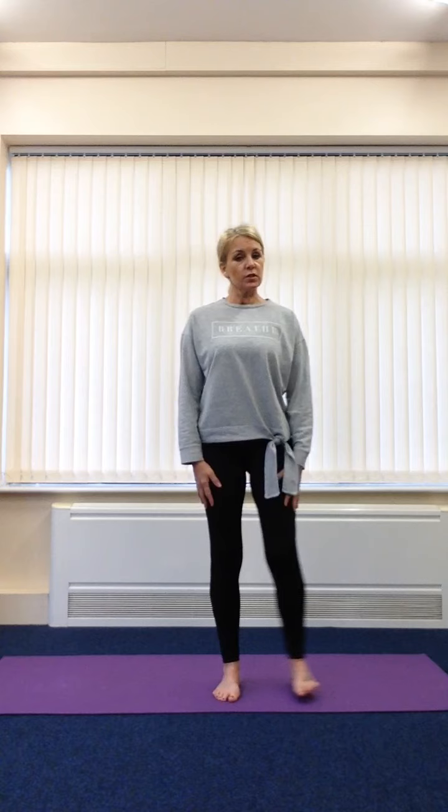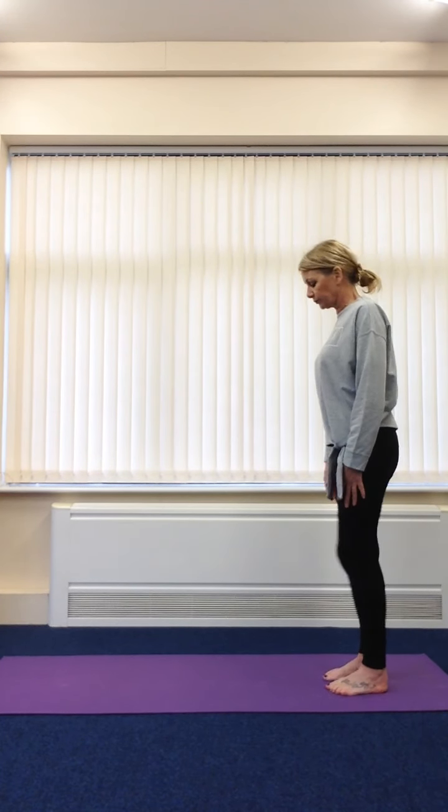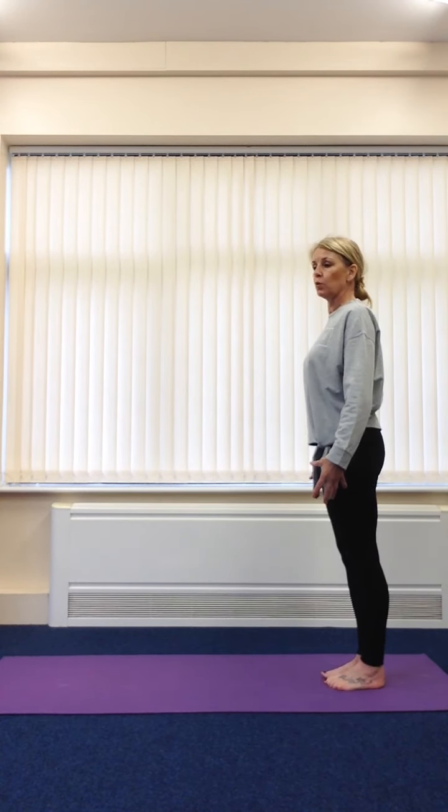Hello boys and girls, welcome to yoga today. Now it's a horrible cold wet day outside today, so we're going to try and warm up the body. We're going to start standing at the back of our mat in our mountain pose.